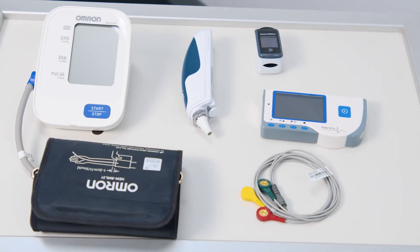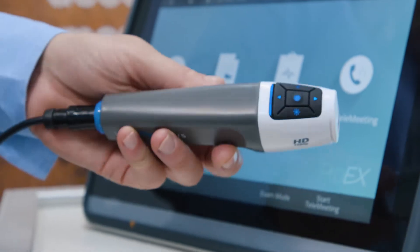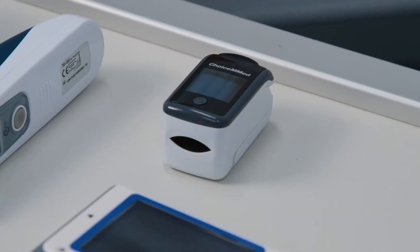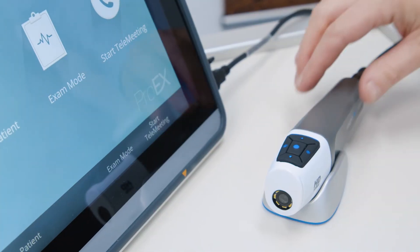This versatile unit supports a comprehensive range of interchangeable peripheral devices, ranging from general exam cameras, dermatology, dental and endoscope cameras, through to pulse oximetry, blood pressure, ECG, digital stethoscope and ultrasound probes.